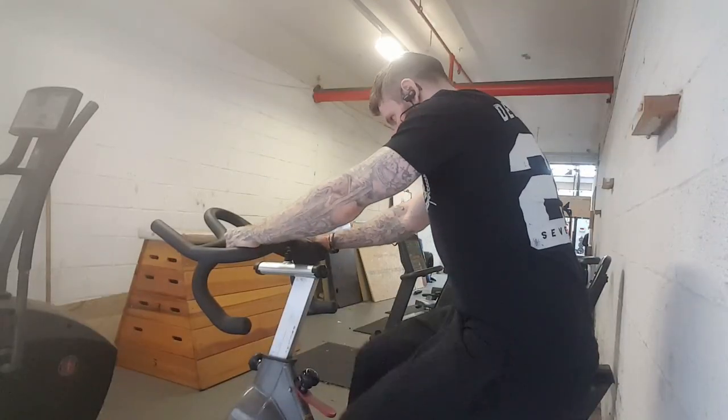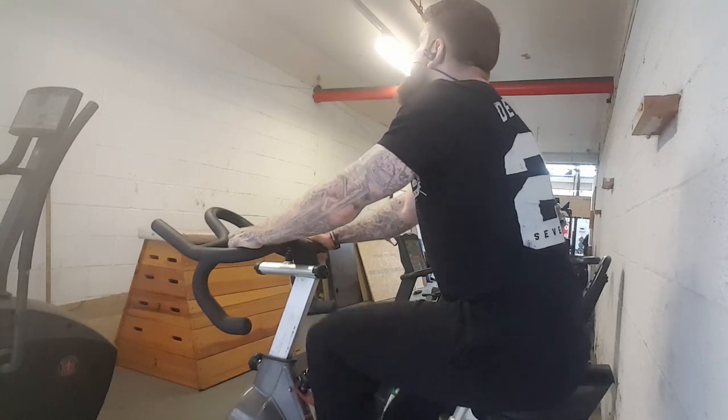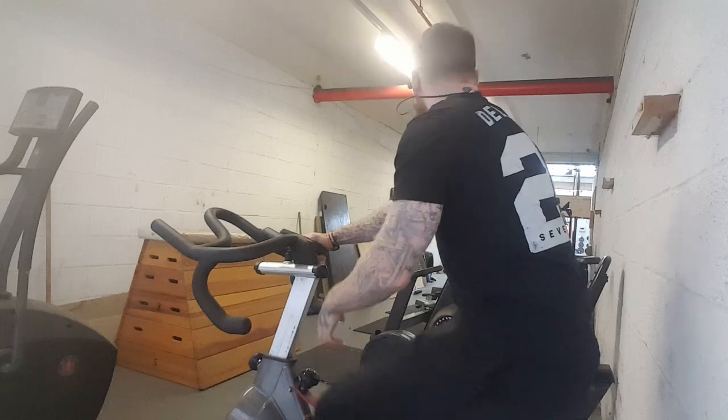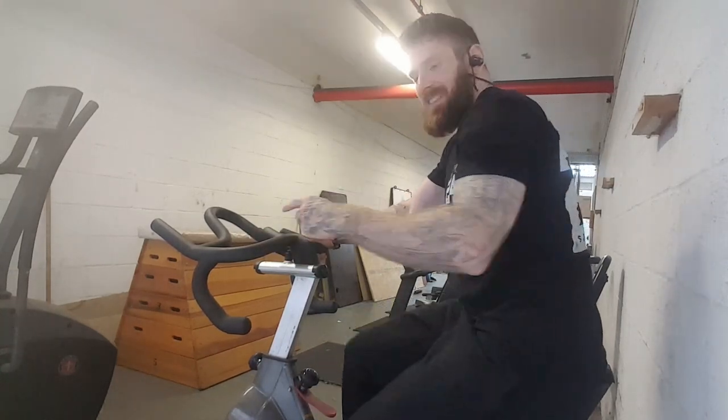Another very important part of Arnold's training for this regime was his cycling. He loves to cycle and gets a two-hour bike ride in every day. To replicate that, I just hopped on a spin bike, changing the resistance throughout the duration.